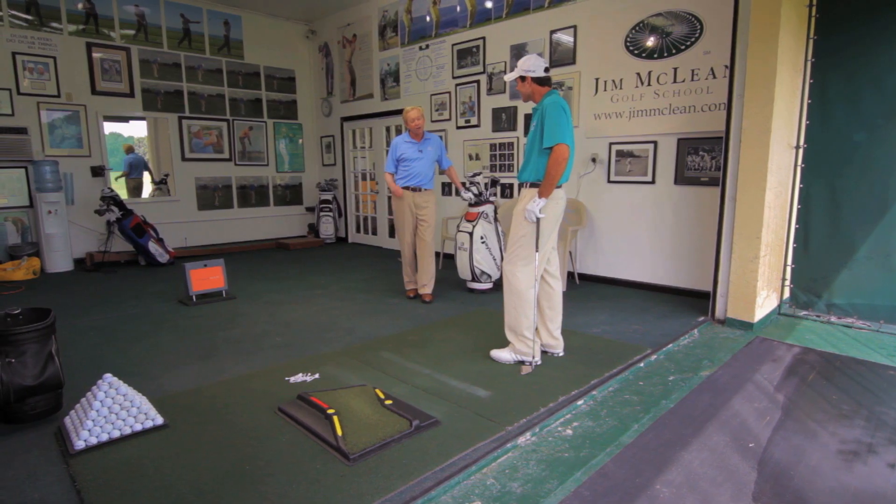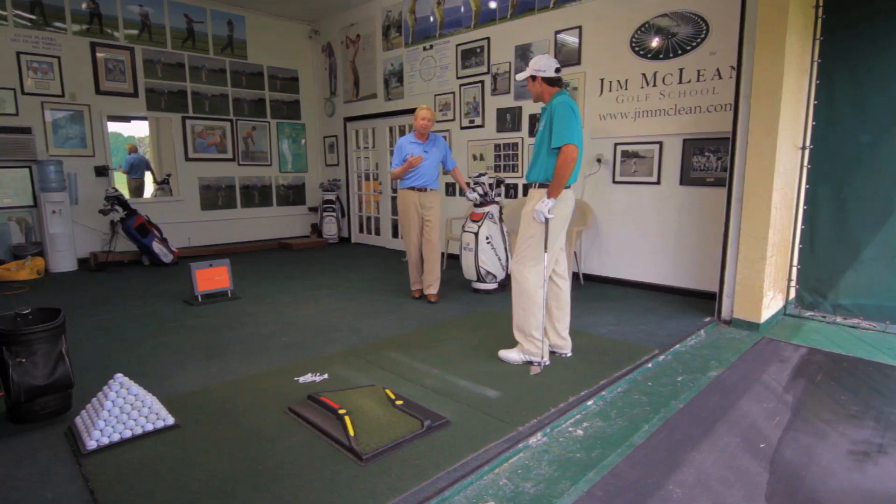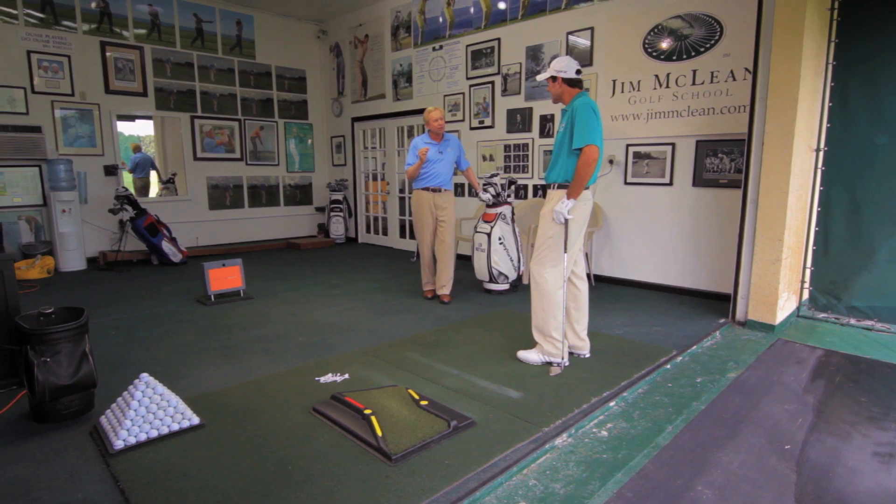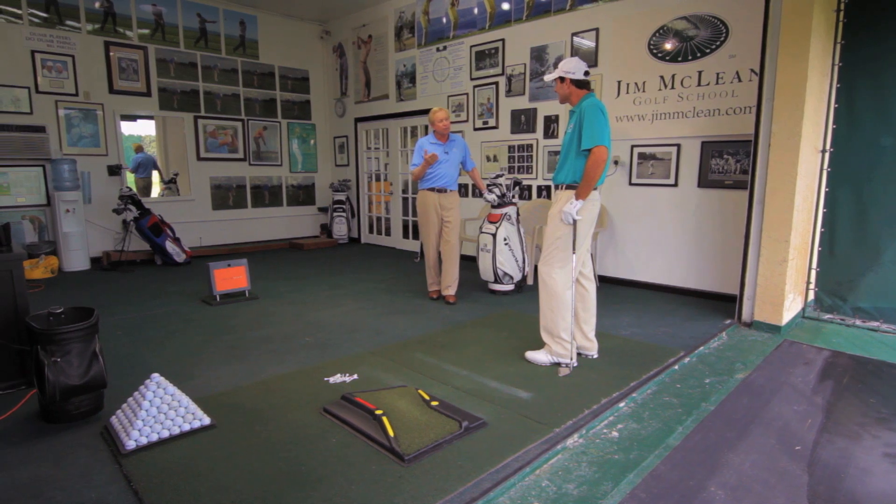Jim, I can't imagine playing this game without practicing. Well, Lenny, you're a pro golfer — that's your job, you've got to practice a lot. But unfortunately, a lot of people that I work with don't have the time to practice a lot. They have a confined amount of time where maybe they can just do practice swings.